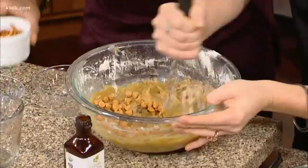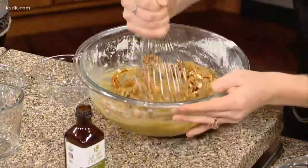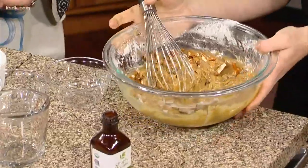When you're good to go, we're going to sprinkle in some butterscotch chips — I love the color — and our pretzels. Then we're going to throw it into a greased eight-inch square pan.